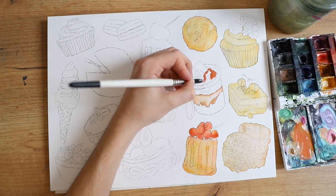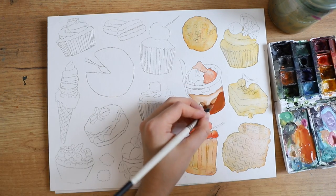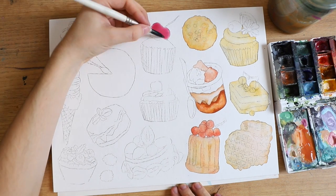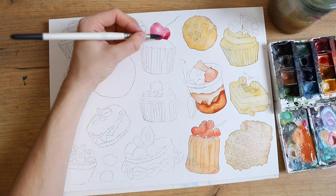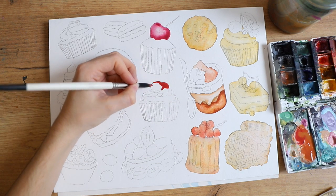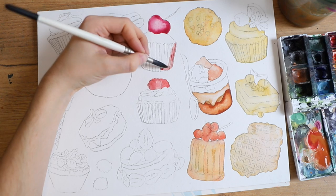That way the pencil on the back side rubs off onto the paper. I'm sure you've seen this technique before — a lot of artists use it. So if you're more of a beginner, on a time crunch, or like me you know exactly what you want to do, this is a really good starting point. At this point in the painting you can see that I'm coloring in everything roughly.